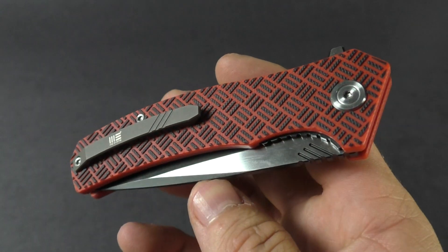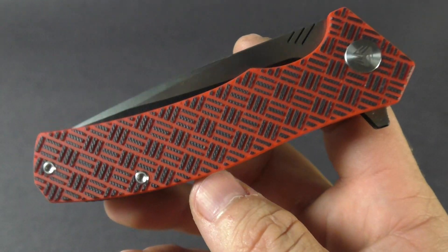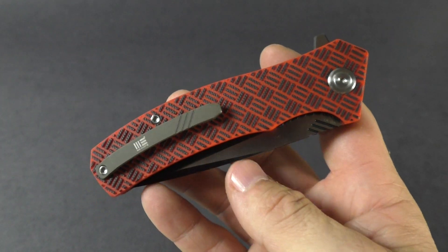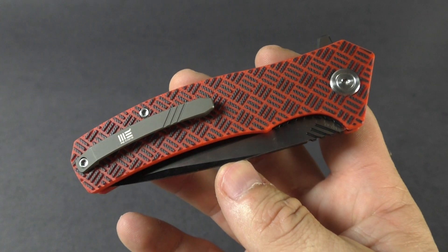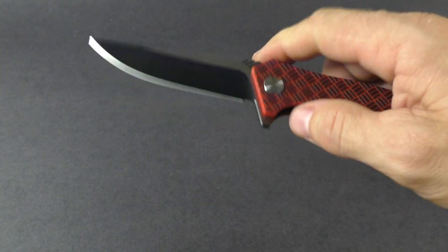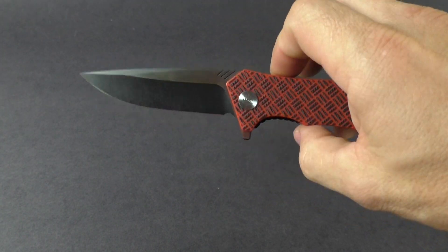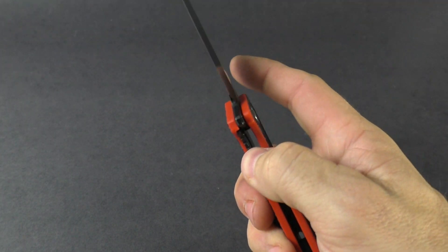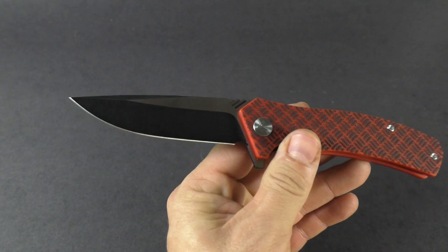It does have Torx screws, so you don't have any proprietary screws — a little bit easier to take apart, although they did include the tool for their star screws. It has a flipper that opens up smoothly, very easy to open and close, with a liner lock.